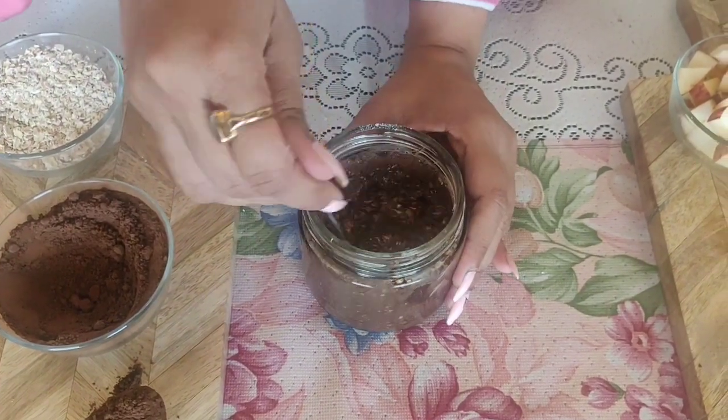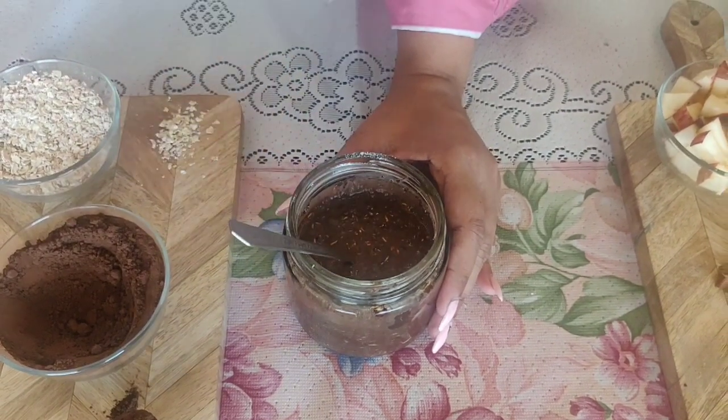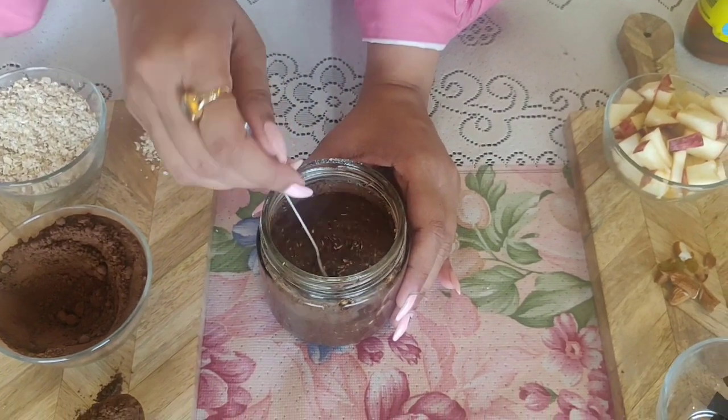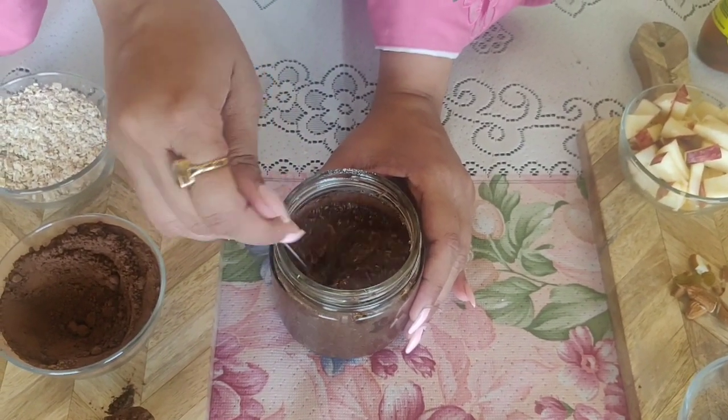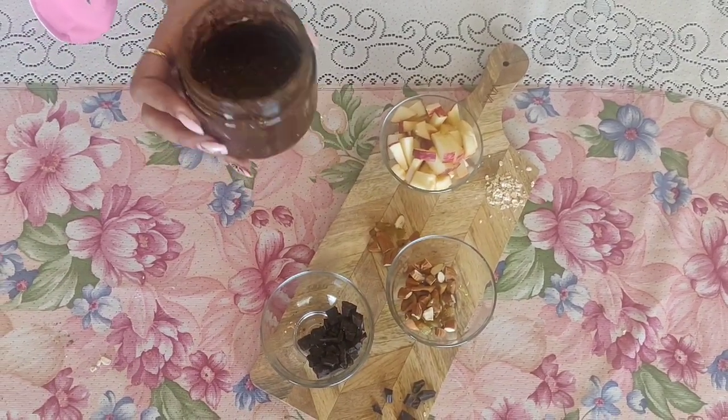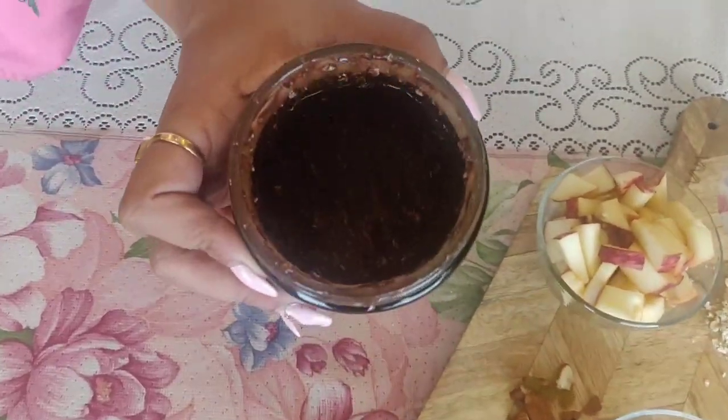And once this is all mixed, we can keep it in the fridge for at least 1-2 hours before we add the toppings. Now this has been in the fridge for 1-2 hours. As you can see, it is a little bit set, and it is nice and chilled.